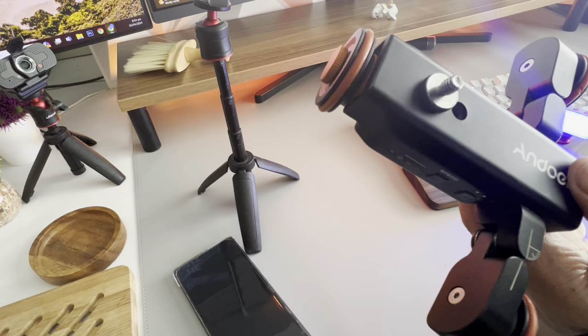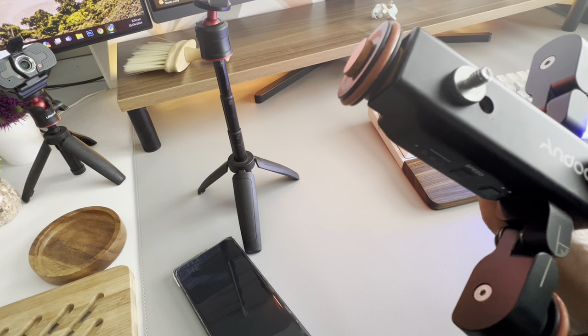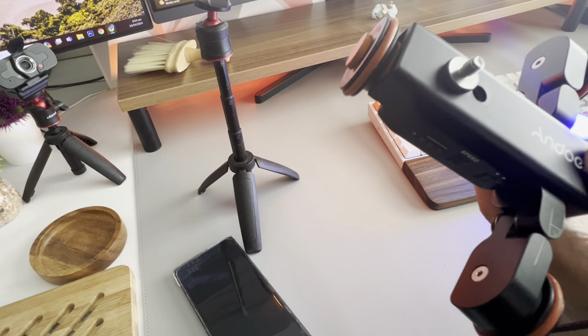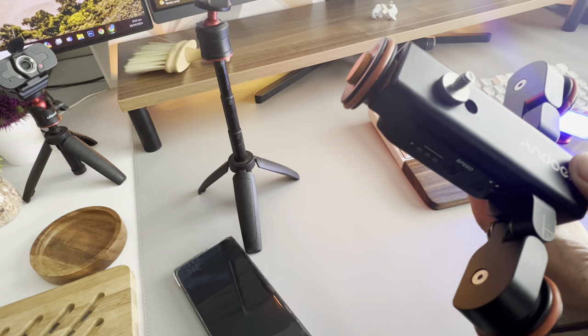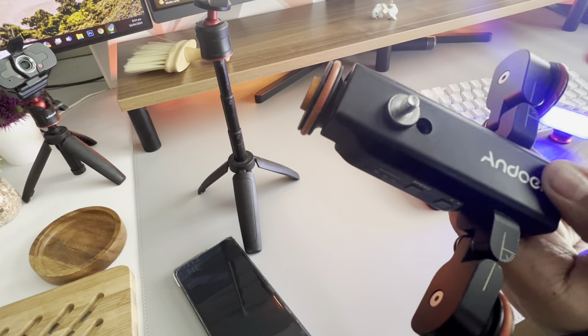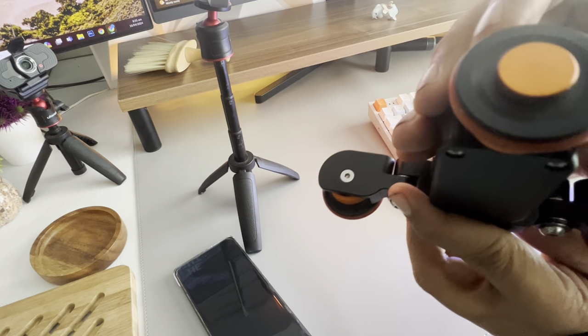There are two holes here — standard 5/8 and 1/4 inch mounting holes. They also included this adapter here, which you can use to convert between 1/4 and 5/8.